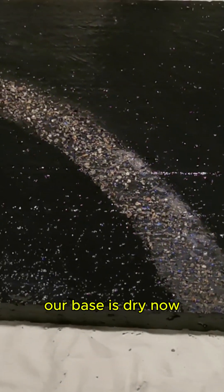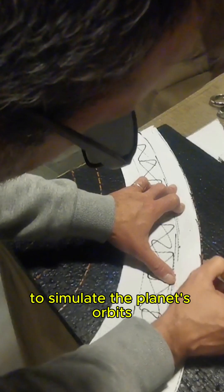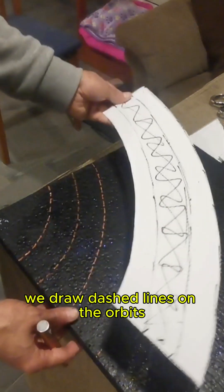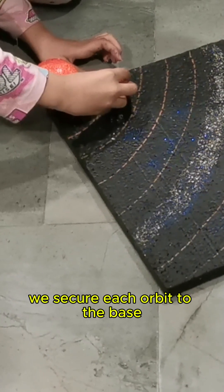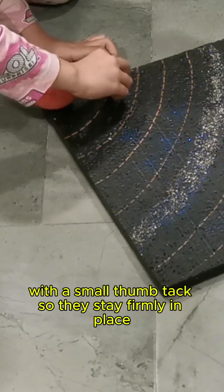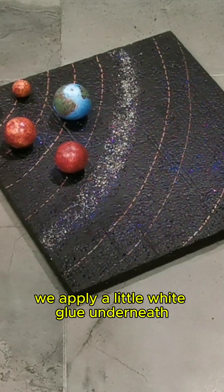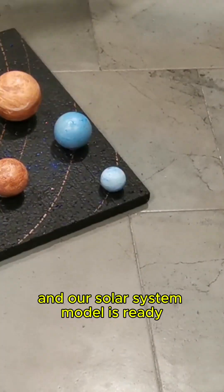Alright, our base is dry now, and we've prepared some strips of cardboard to simulate the planet's orbits. With a bronze permanent marker, we draw dashed lines on the orbits — these will be the guides for our planets. We secure each orbit to the base with a small thumbtack so they stay firmly in place, and for extra security, we apply a little white glue underneath. And our solar system model is ready.